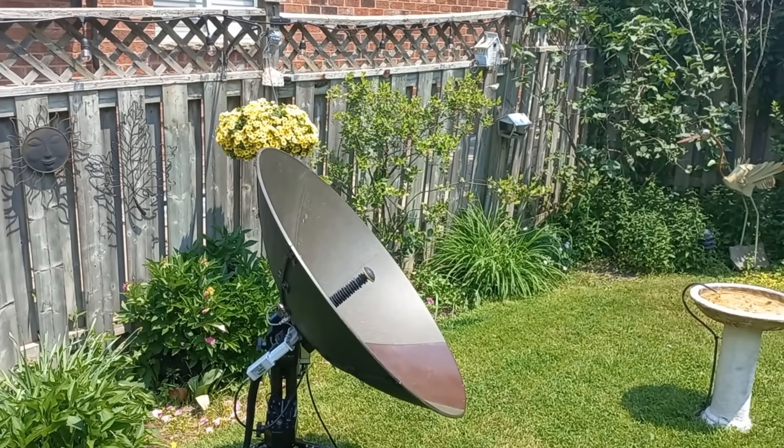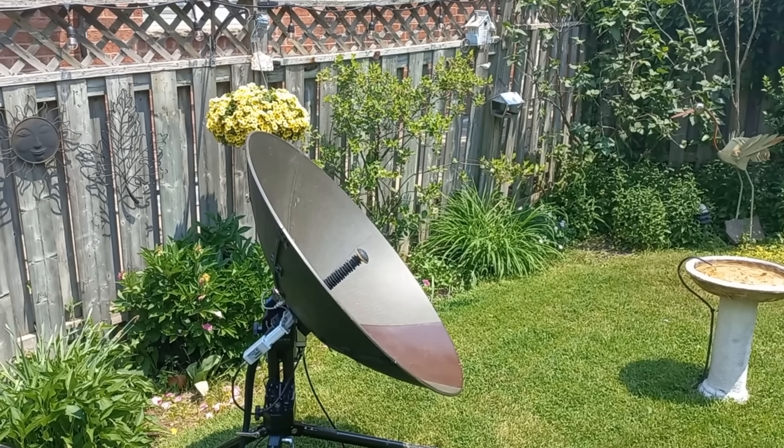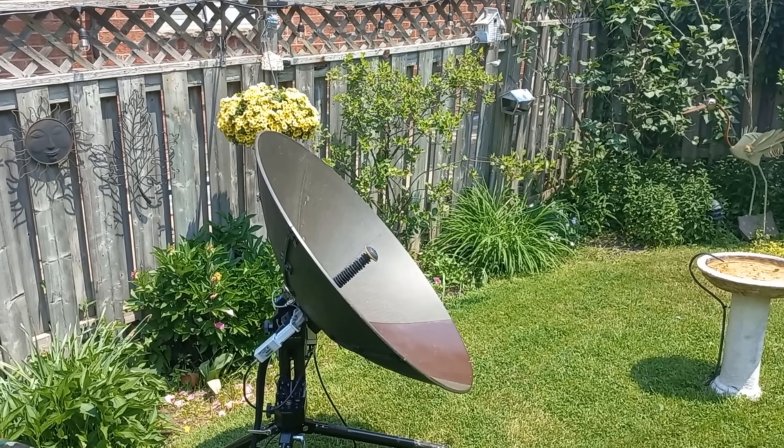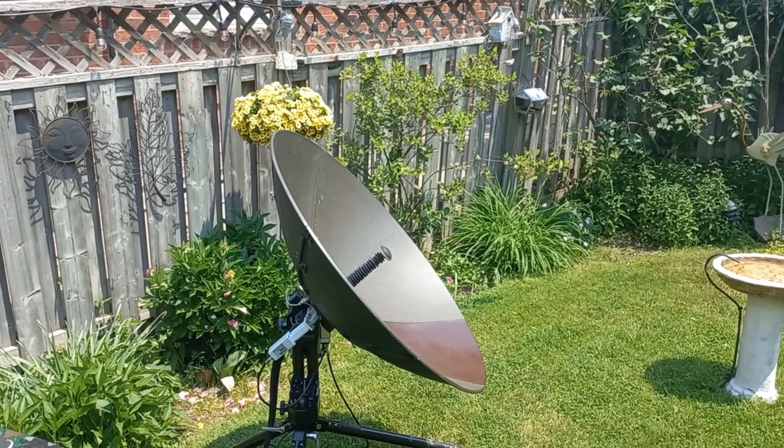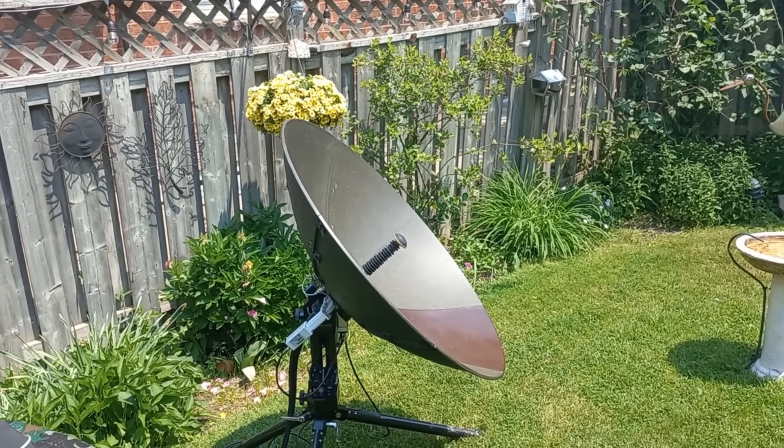That call is going to be going over a satellite that is 36,000 kilometers away out in space — that's 22,300 miles. So the round trip of my phone call will be 44,600 miles.